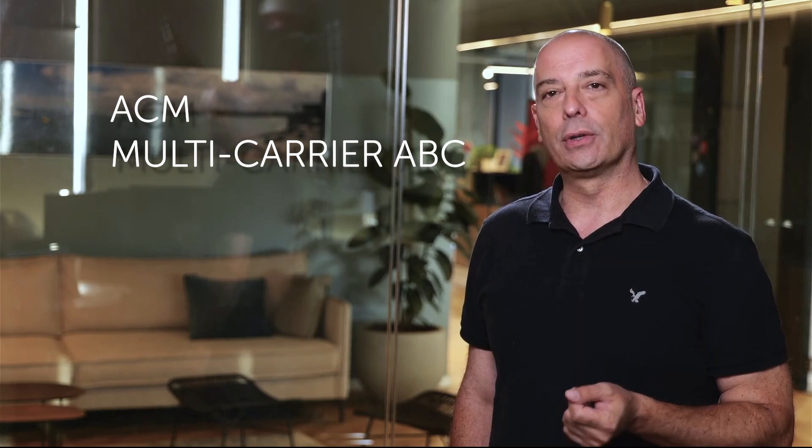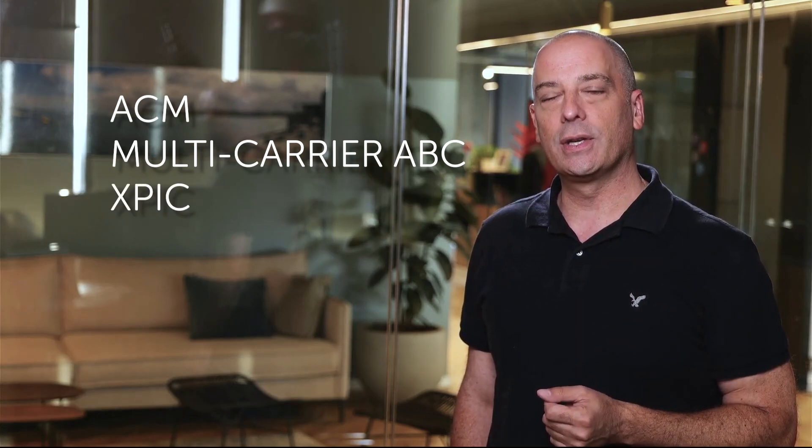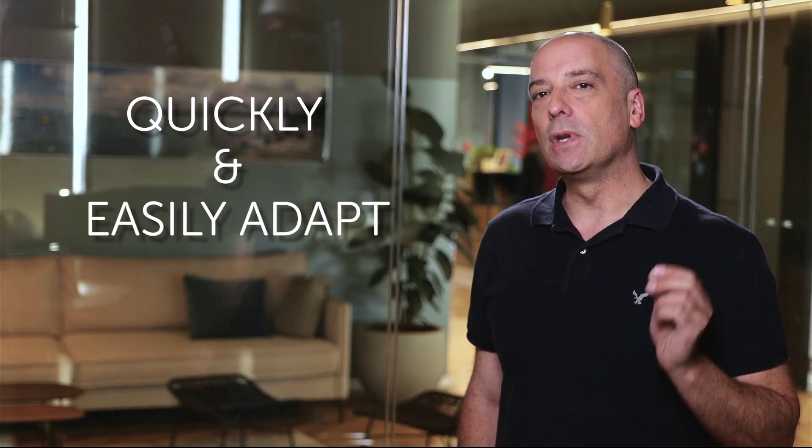If you purchased multi-core devices, you're usually forced to decide upfront the number of radios you want to activate. Think you might need adaptive coding and modulation activated? You'd have to decide before you buy. The same goes for multi-carrier adaptive bandwidth control and cross-polarization interference cancellation. Saragon's smart activation key changes all of that — no more need to commit in advance. The smart key gives you total freedom and flexibility, so you can grow as you go with a network that can quickly and easily adapt to new challenges.